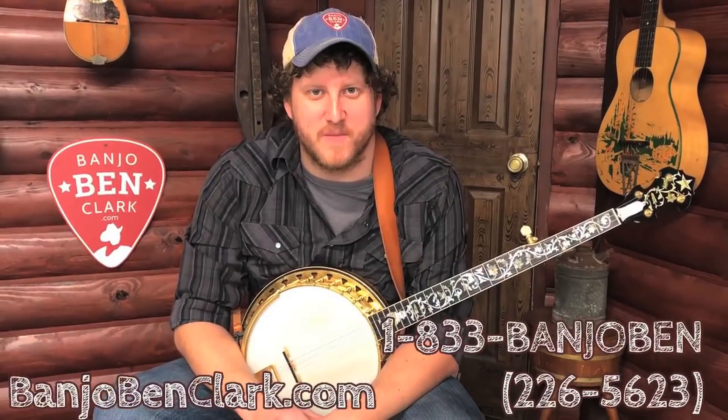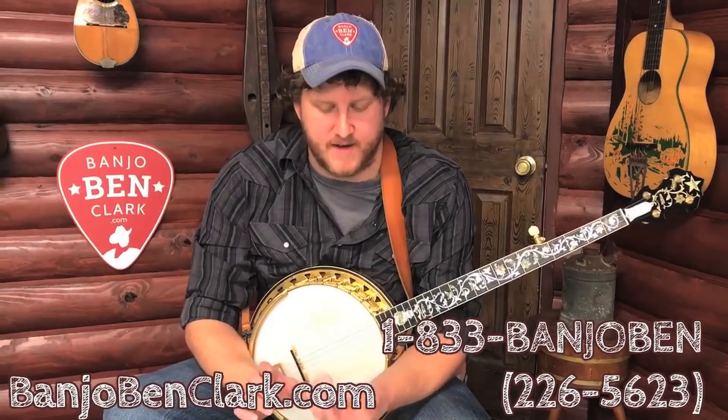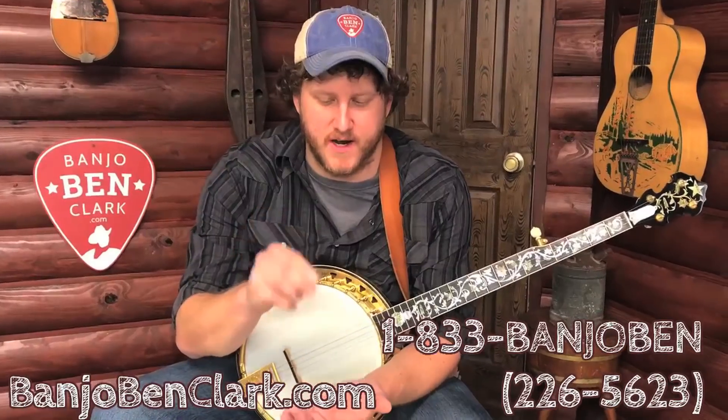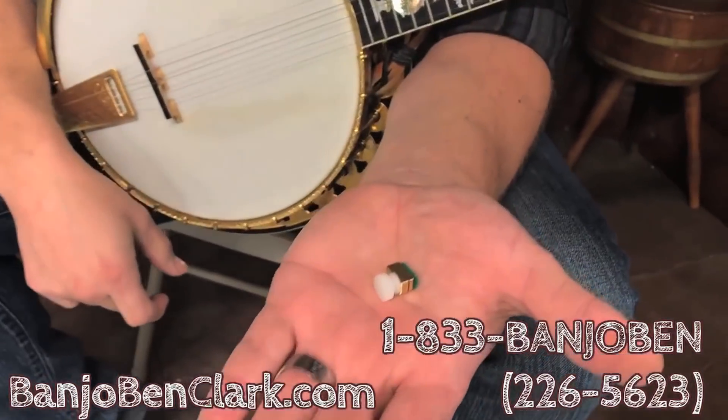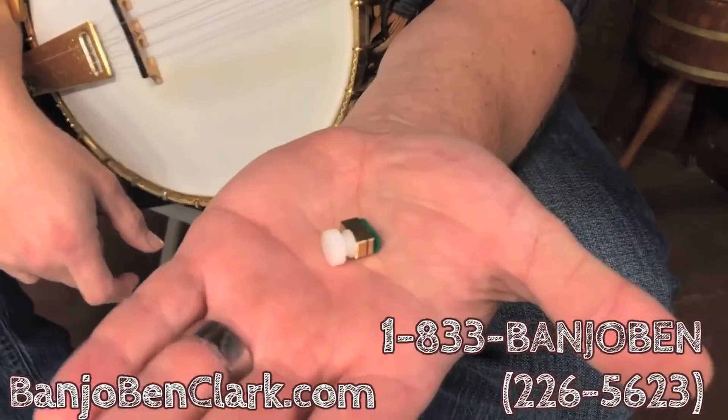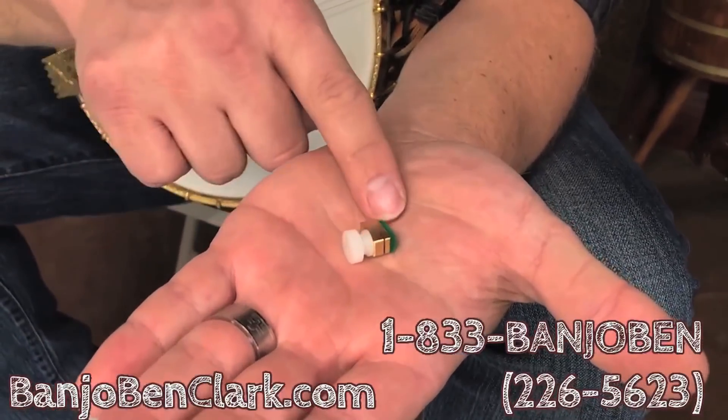Howdy folks! This is Jake with the Banjo Bend General Store and I've got a real cool little gadget to show you today. This is a Reagan fifth string capo, which is a nicely machined little block of brass with a nylon set screw and a little piece of felt.